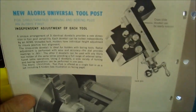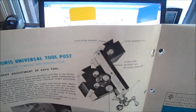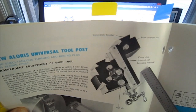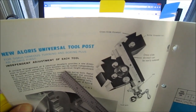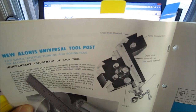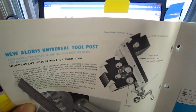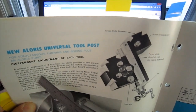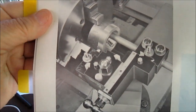Here's another one: the New Aloris Universal Tool Post. This one actually has the ability — the cross slide dovetail can easily be removed. Three identical dovetails provide a new dimension in tool post versatility. Each dovetail can be locked independently by an Acme threaded bolt. Holders have individual height adjustments to ensure positive tool alignment. The cross slide dovetail is ideal for holders with boring tools. I thought that was pretty interesting.